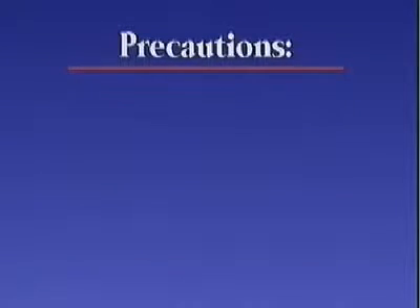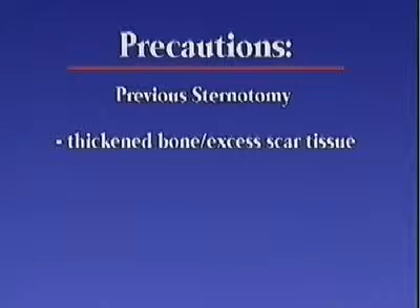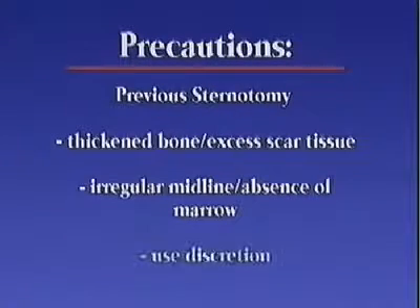When applying the system, operators should check for midline sternotomy scars. The FAST-1 may be less effective if the patient has had a sternotomy due to possible anatomical alterations resulting from the surgery. In some patients, the bone may have thickened or there may be excess scar tissue. The midline may be irregular, which will affect proper placement of the device, and marrow may be absent at the insertion site. Use is dependent upon the operator's discretion.